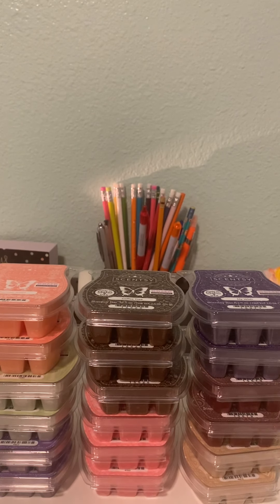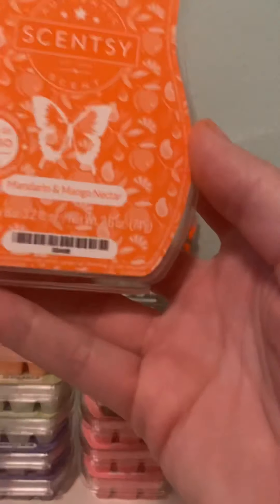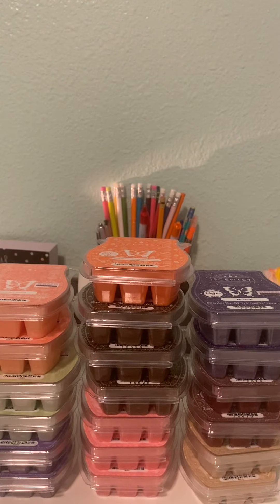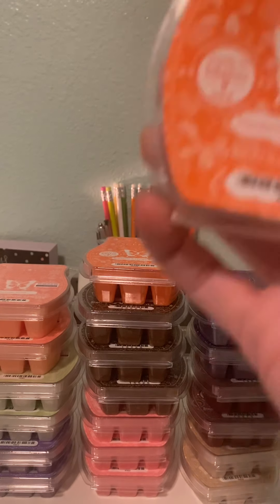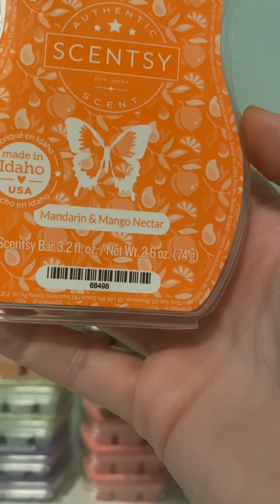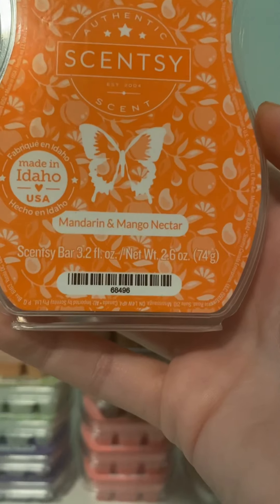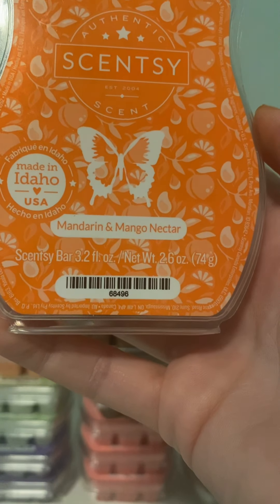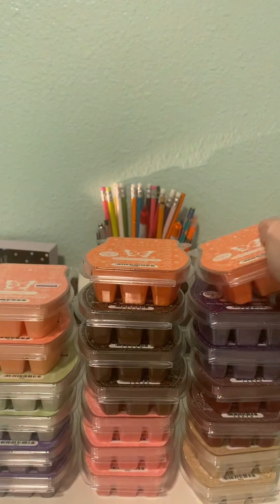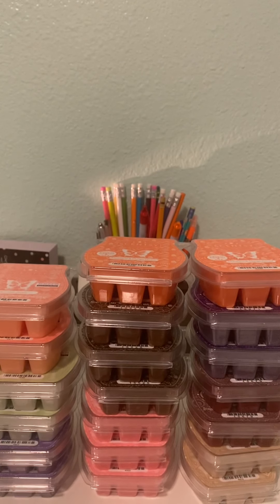I got two Mandarin and Mango Nectar, and I love this scent. It's kind of a candied mango scent with a bright citrus. It's a great performer. I don't usually like mango scents, but it's kind of sugary and candy-like, and I really liked it. I actually put that one into my club.